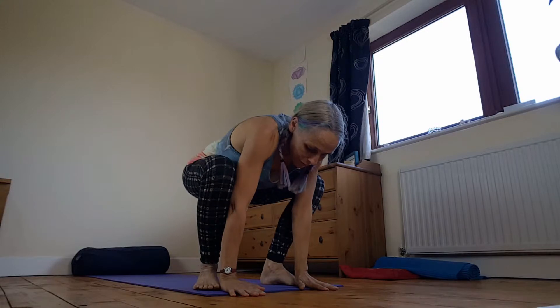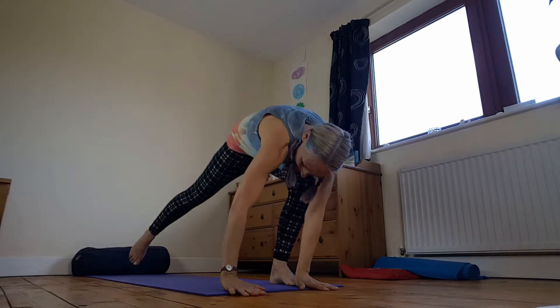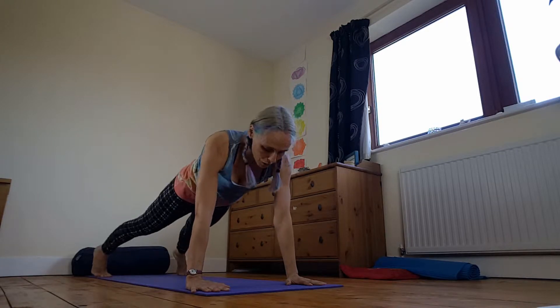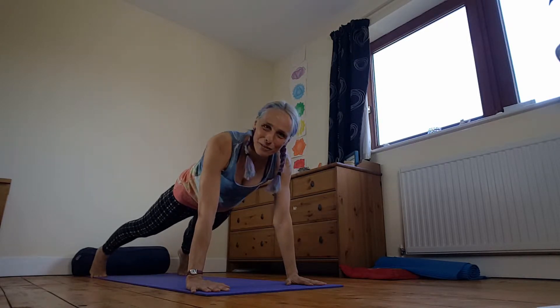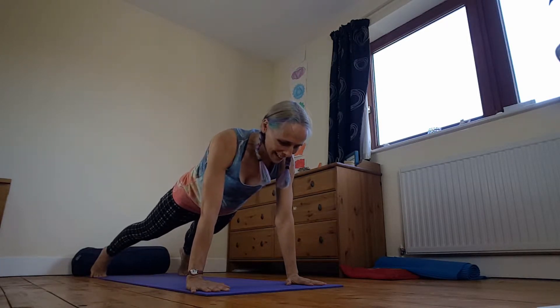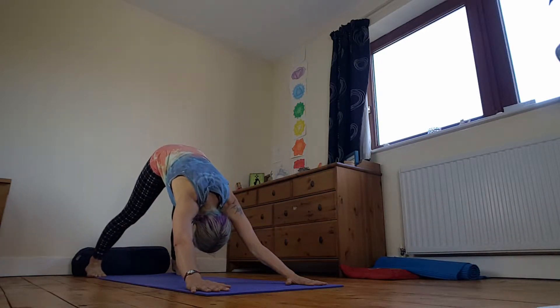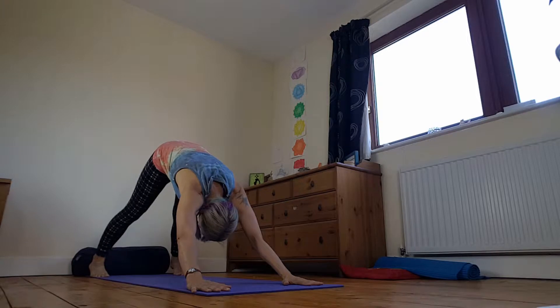Place the hands down. We're going to send it back into high plank — a nice wide one. Widen out those feet to the edge of the mat. Nice and long through the back and neck. Then push it back to wide-leg down dog. Reach through.